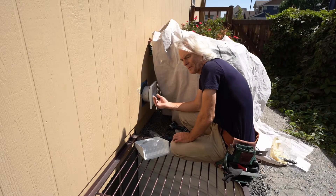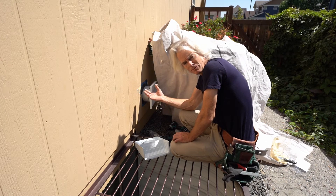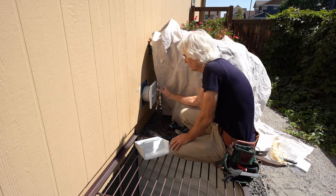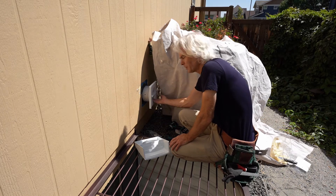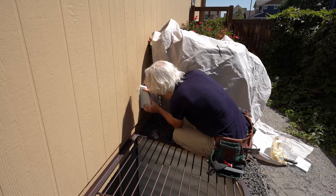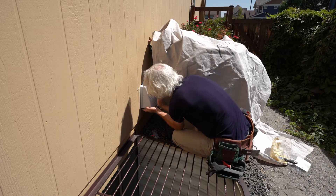We removed the six-inch duct and attached two new five-inch ducts to the Duo hood — one as the exhaust port and one as the intake port. It snaps right into place with a screw hole on each side — four screws total to secure it.